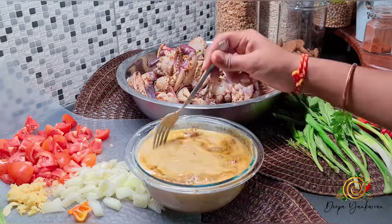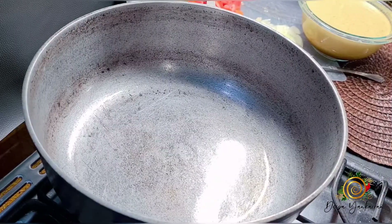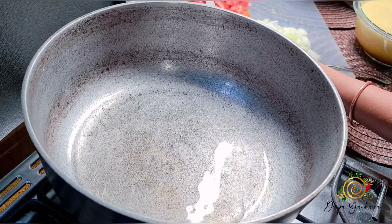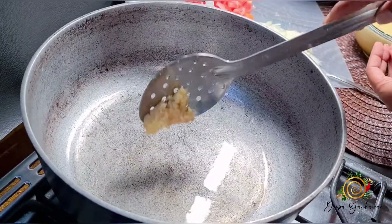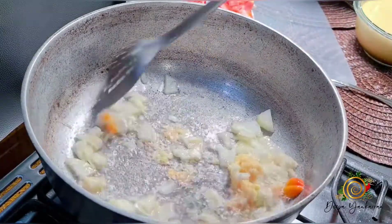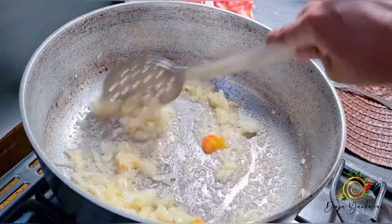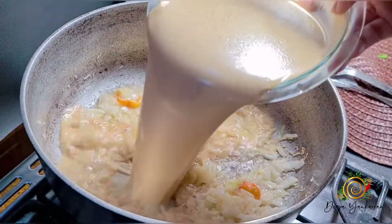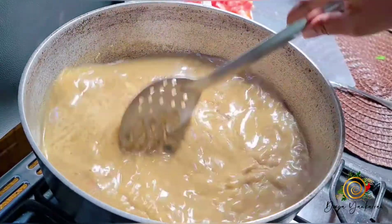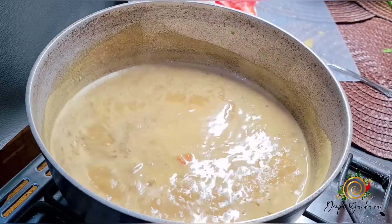That Chatak curry smells so good — I swear it is the best! First I'm going to add a little oil to my pot, then add my onions, garlic, and pepper. Then I'm going to add my curry mixture and just let this cook for about three minutes on medium heat. It smells amazing.